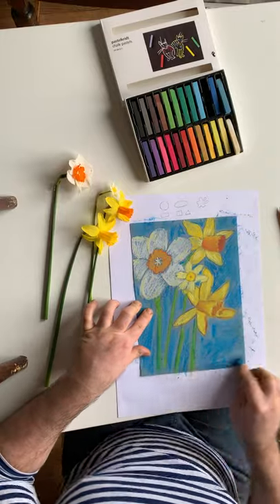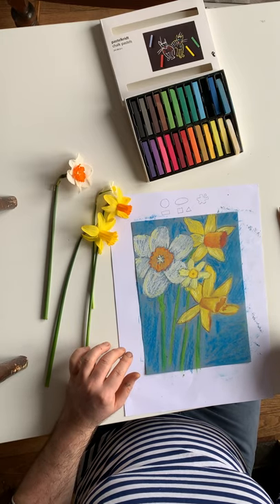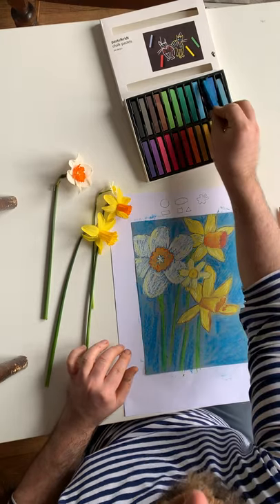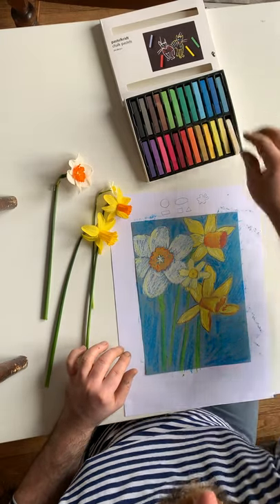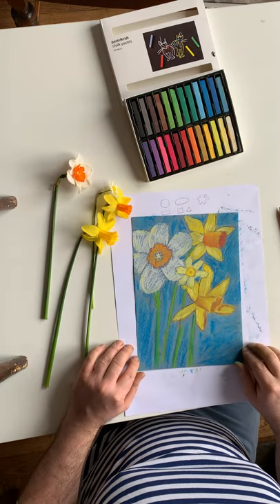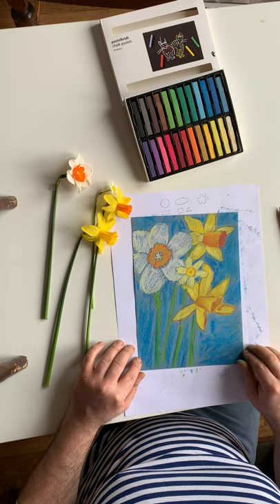And there we have a nice little sketch of some daffodils! I look forward to seeing some of your drawings now. I'd like to see whatever flowers you have in your garden, and if you want to even post a photo of your gardens that would be great too. So I look forward to seeing what you make — good luck!